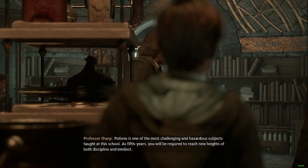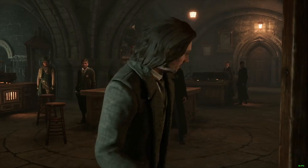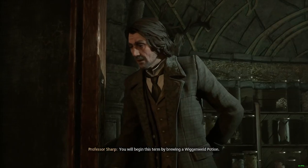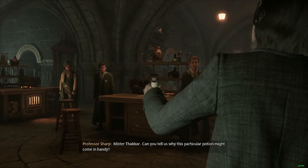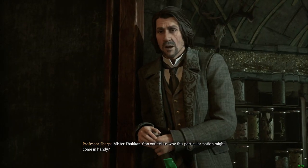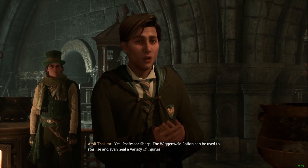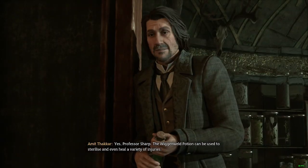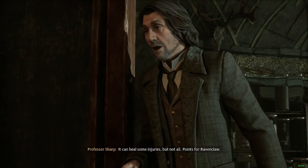Why don't they make him look like Snape? It's not Snape, but it looks like him. 'You will begin this term by brewing a Wiganweld Potion. Mr. Takar, can you tell us why this particular potion might come in handy?' 'Yes, Professor Sharp. The Wiganweld Potion can be used to sterilize and even heal a variety of injuries.' It can heal some injuries, but not all.